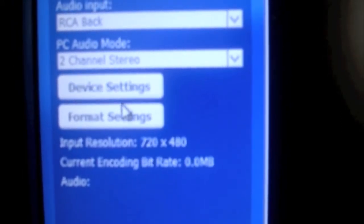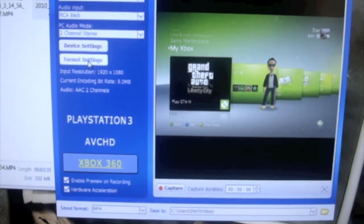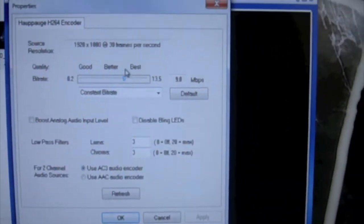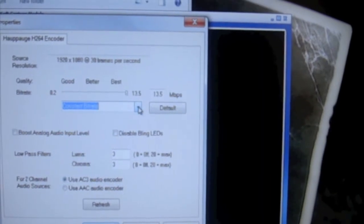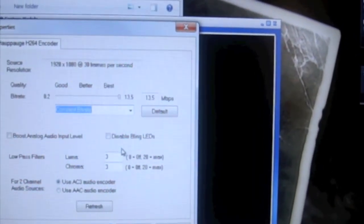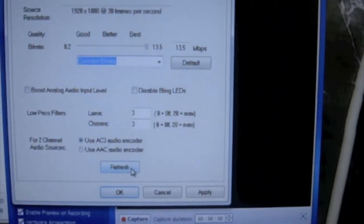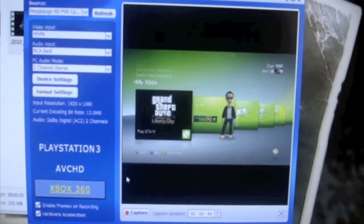There are some options you can choose: Drive Settings, Format Settings. And you can select PlayStation 3, AVC HD, or Xbox 360. One thing you want to make sure you do if you are using the Hoppog HD PVR device is click on Format Settings and change the bit rate — basically make it better. Just increase it right to the end, up to 13 and a half, and keep it constant. There are some other options there as well, such as boost analog audio input level, and blink LEDs. Set OK. With that, the quality will be much, much better.